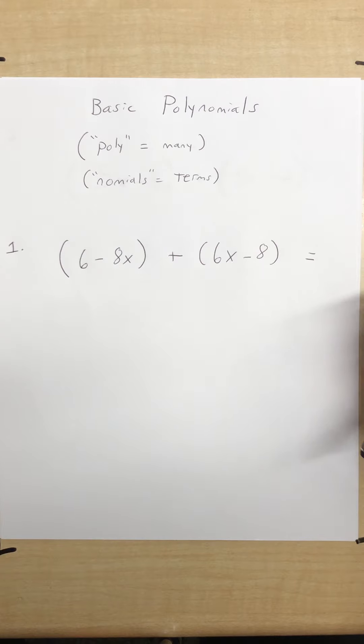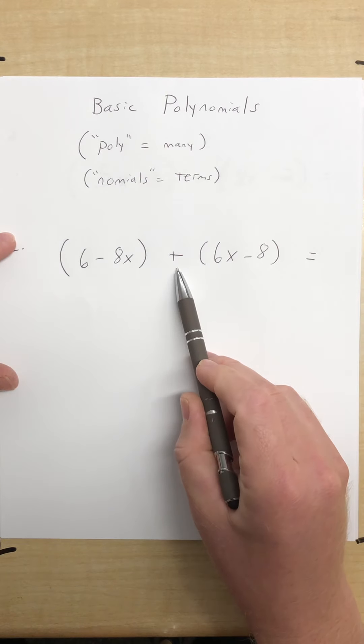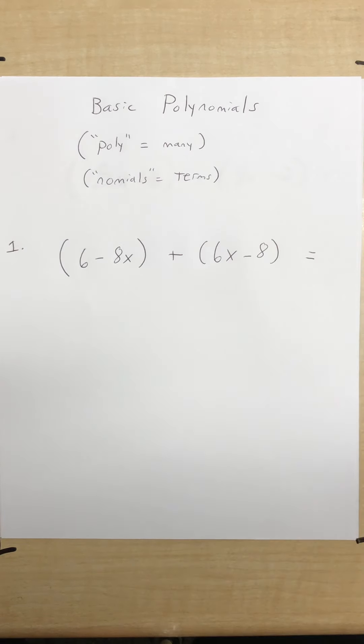When we're adding any polynomials, the key is: are we adding or subtracting? And you're also looking at combining like terms. The basic adding and subtracting of polynomials is just glorified combining like terms. So here we go: 6 minus 8x plus 6x minus 8.